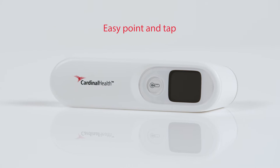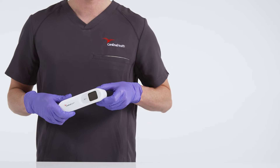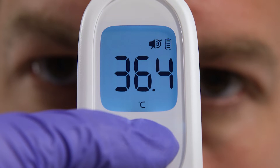And easy to use because the NCIT is compact and lightweight. With no other components or accessories, providers can simply point and tap the Take Temperature button for a reading.